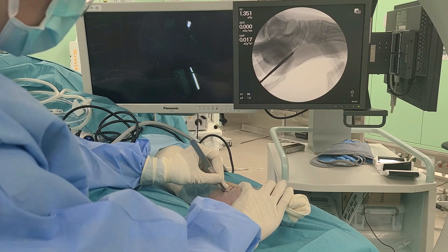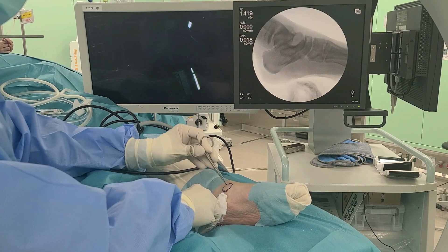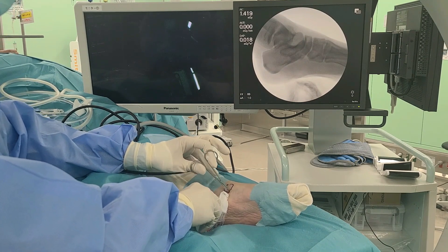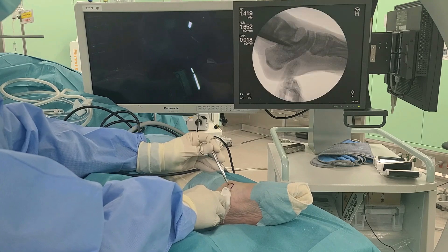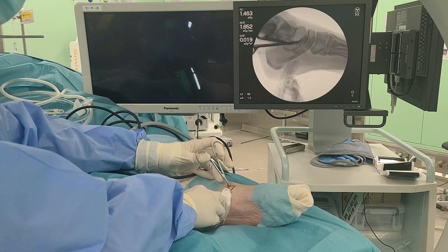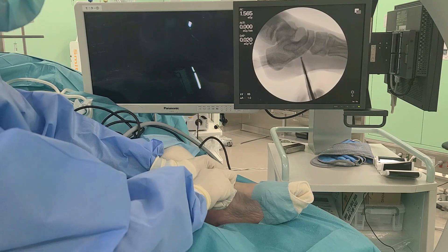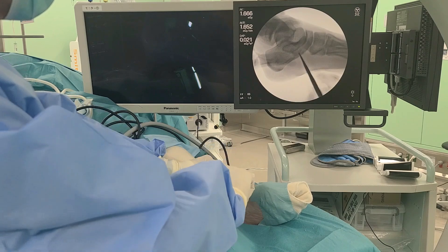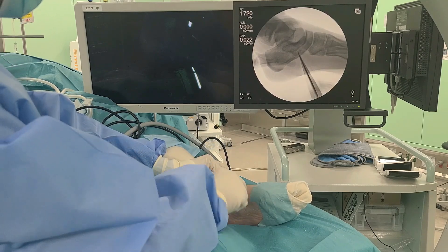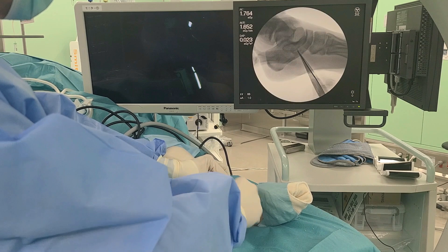5 mm skin incisions are made at the marks, and blunt dissection is performed to reach the synchondrosis. A small curette is introduced through the portal and advanced into the synchondrosis. The curette is twisted to destabilize the synchondrosis.